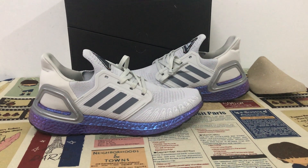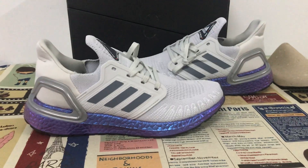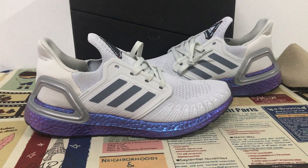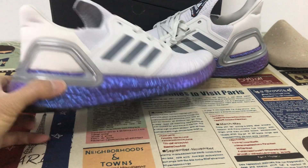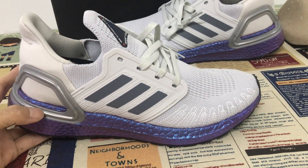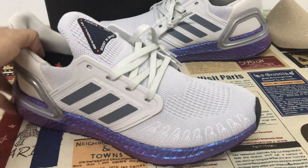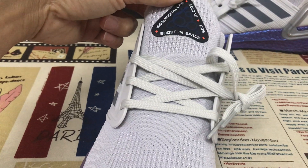Hello friend, today let me show you the Adidas Ultra Boost in gray color. You can see a gray-purple color and black. The upper is made of a gray flyknit material.